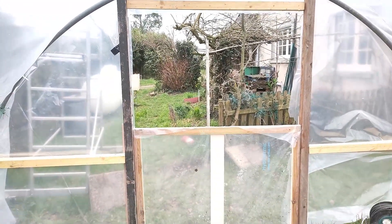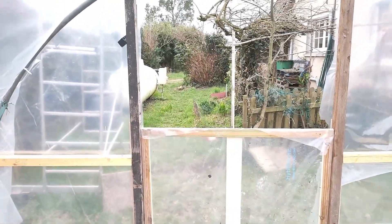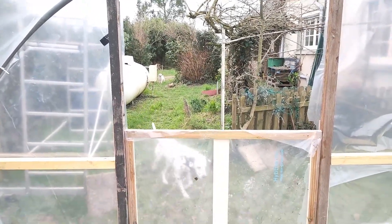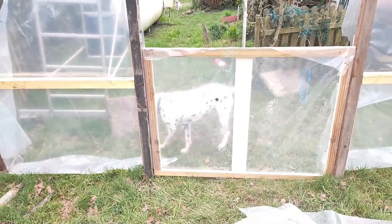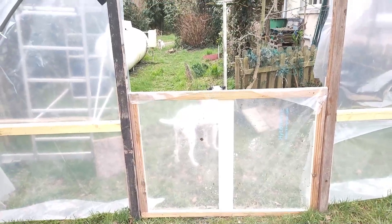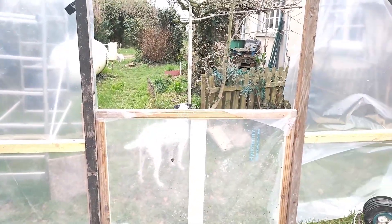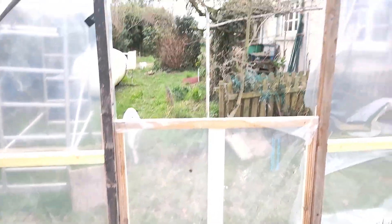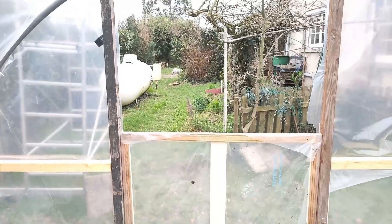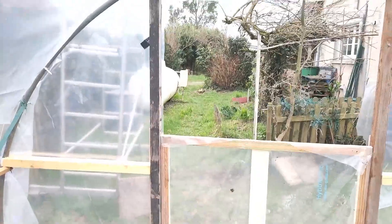Yesterday I sowed the tomato seeds. The lady who lives down the road, who gave Ruth some duck eggs today, says don't forget — the moon is ascending, the moon is climbing up, and now is the time to sow your seeds. You sow your seeds when the moon is climbing and they grow well. If you sow your seeds when the moon is descending, they won't grow as well. It's quite true. We'll have a look and see what other seeds I've got to sow tomorrow while the moon is still climbing.